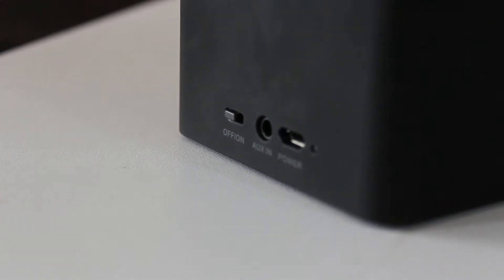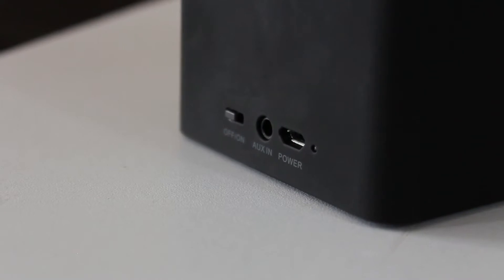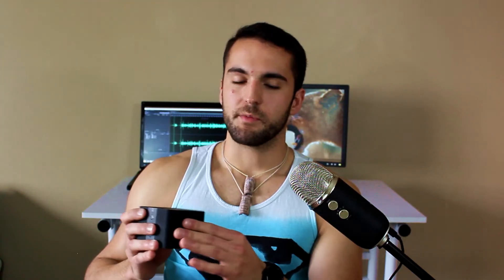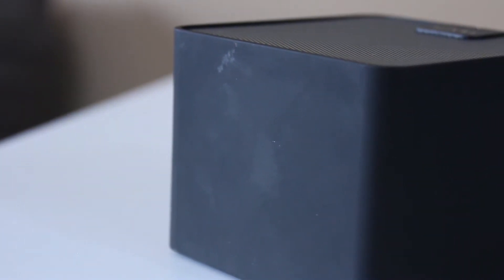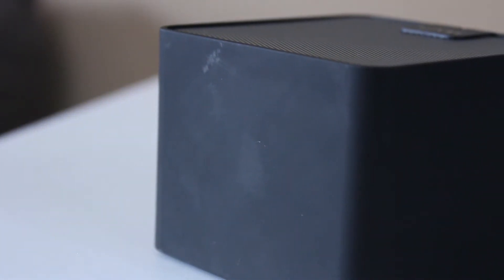The speaker itself is really straightforward. It's got two ports: an auxiliary in so you can plug whatever device you're playing music from straight into it, and a power port — just standard micro USB. There's also an on/off switch. It's really simple. The outside is made of a soft-feeling plastic. I hesitate to say 'felty' because it's not quite felty, but it's definitely a soft plastic and it feels really nice.